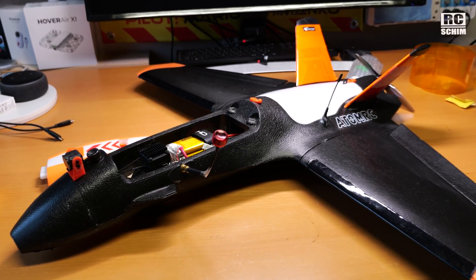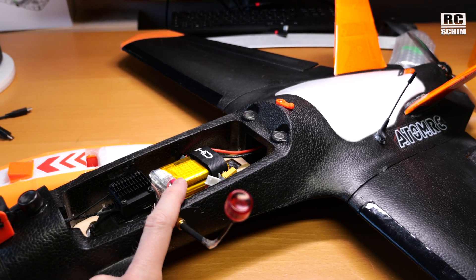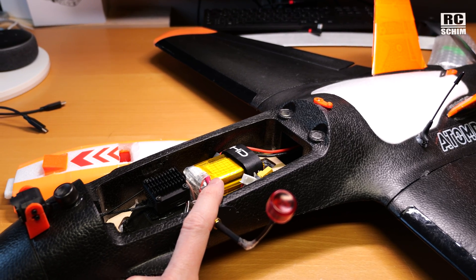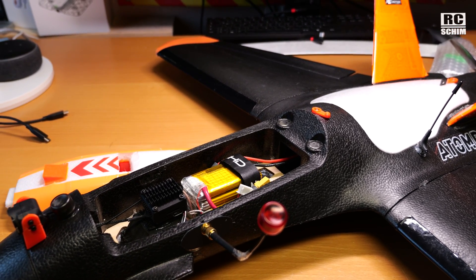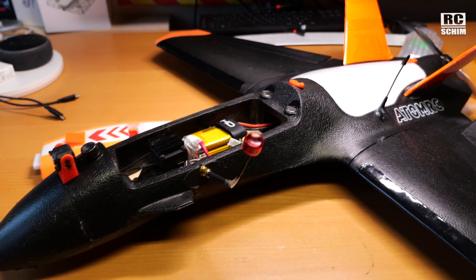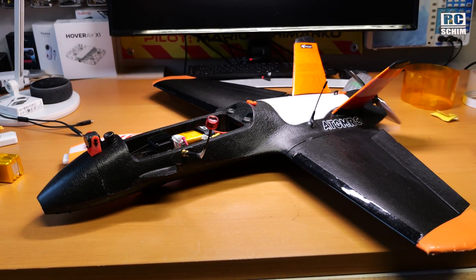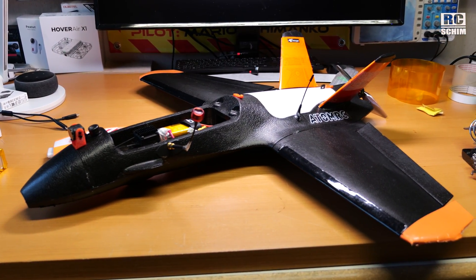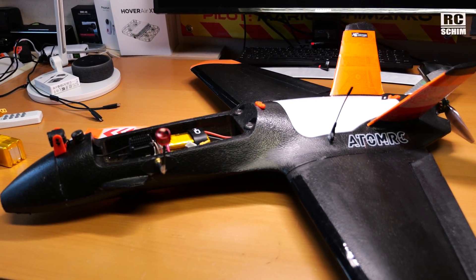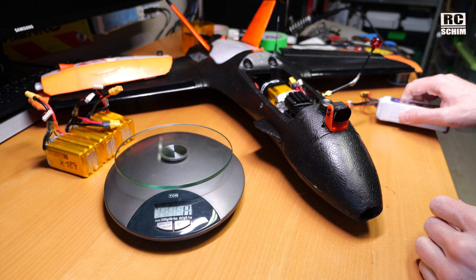Will the Dolphin with its nearly 30-amp draw on full throttle be too much for these 12-amp continuous and up to 20-amp short-period batteries? I guess it will not be a race with it. So for long range and efficiency, this might be the optimal pack because it has nearly 4000mAh and perfect CG on my installation when the pack is quite far in the front. I'm just test-fitting the batteries.